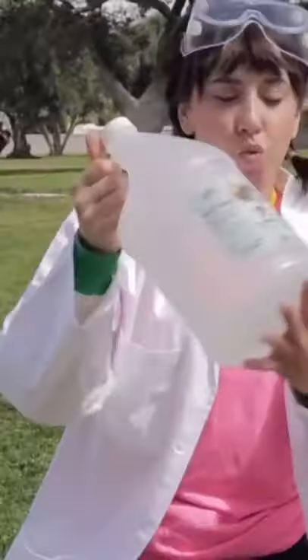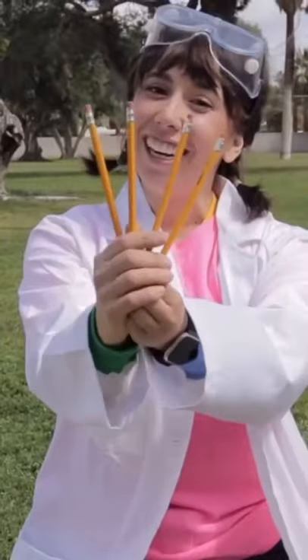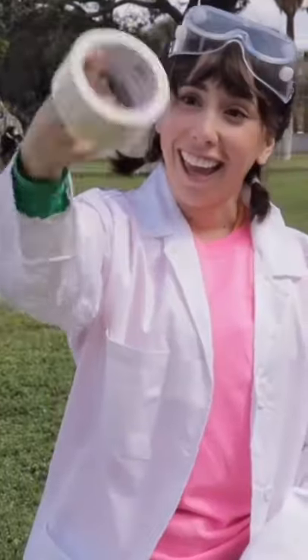You'll need a bottle, vinegar, baking soda, pencils, a cork, tape, scissors, tissue, and an optional funnel.